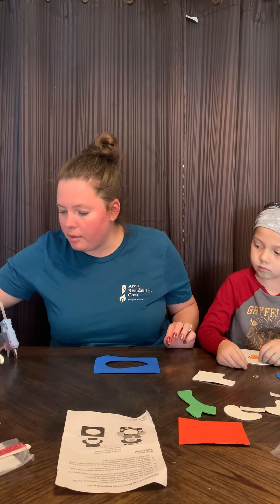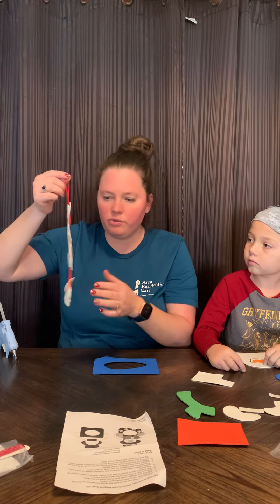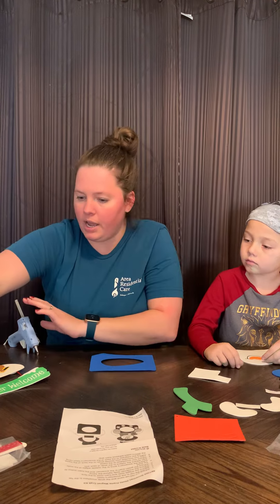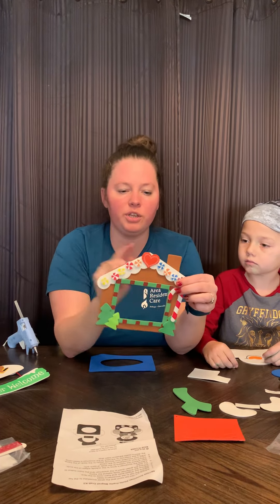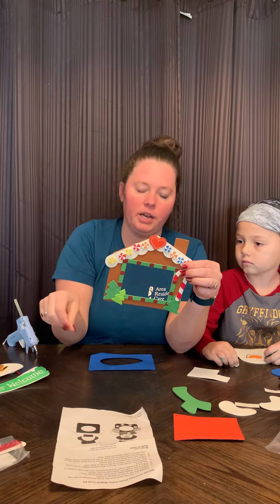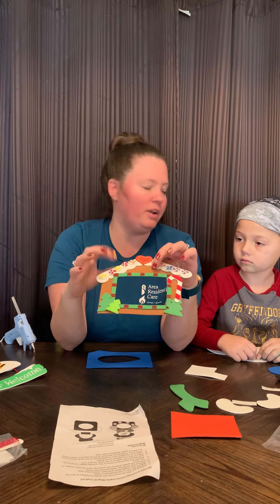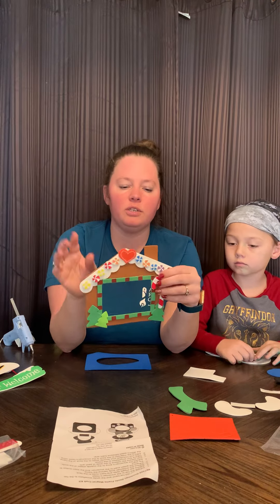So I will have the snowman hanger — he's super cute, he can be an ornament. We've got ours hanging just right on the doorknob. And then I have the magnet gingerbread house, which is really cute. Actually my 14-year-old did this when she was in kindergarten, and so I have a picture of her and her old one, and I'm going to have the other kids recreate the same thing. It's going to be really cute.